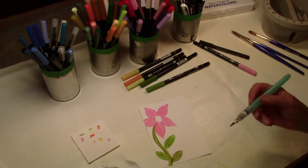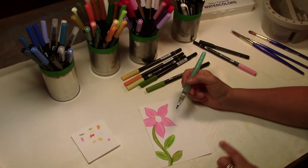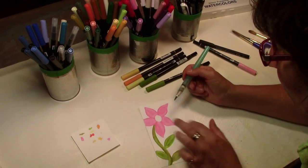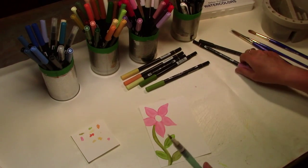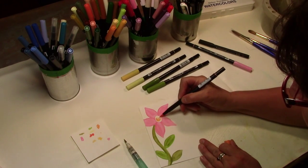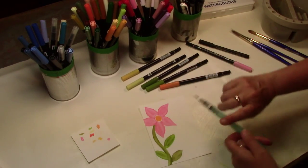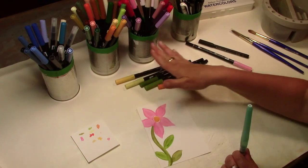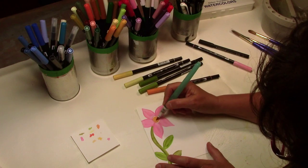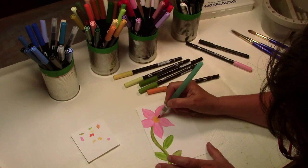Now let's let that dry a little bit. You never want to put a color next to a color if it's still wet. The pink is dry — this stuff dries pretty fast. We're going to use orange in the center; I like bright colors. I always leave the colors I'm working with out on the table so I don't wind up using the wrong color.